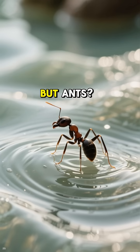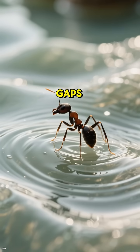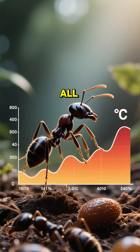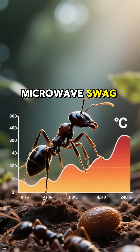soak it up evenly. But ants? They can stroll right between those waves, chilling in the gaps like it's a day spa. One research study even found that insects with tiny surface areas barely heat up at all. Translation: ants have microwave swag.